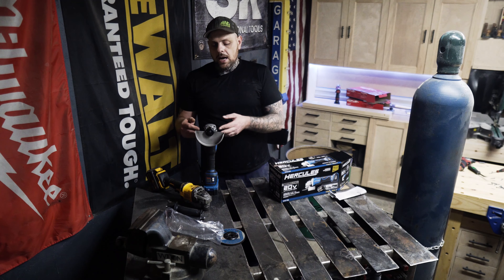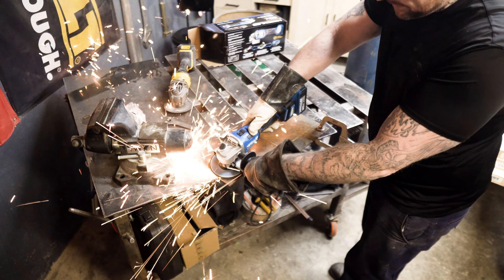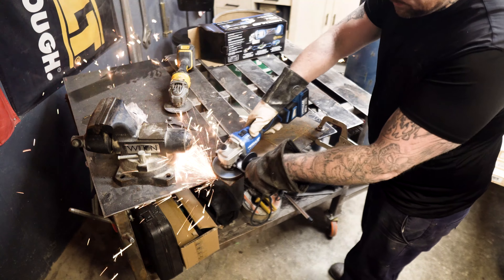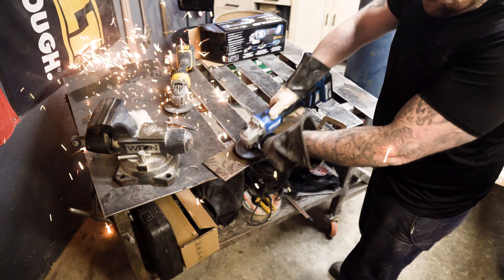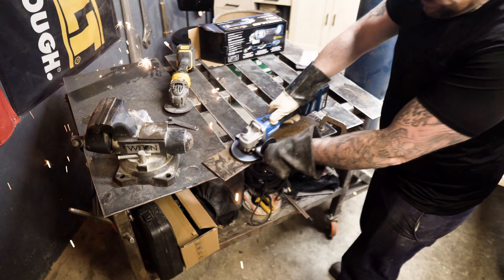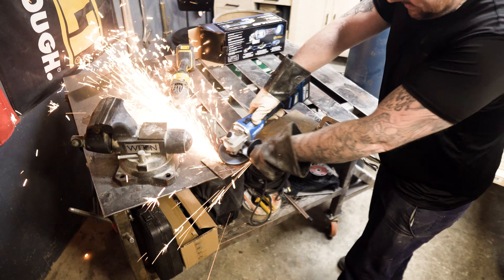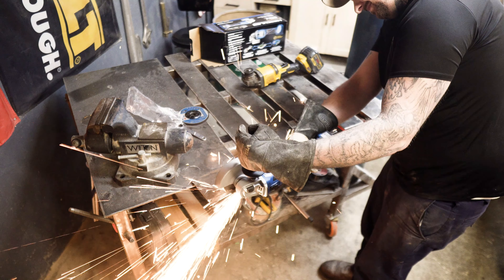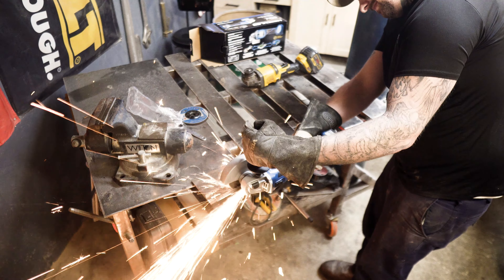I did use this grinder and it has good power. I was able to make it stall once pressing down really hard, but after that it caught its second wind and I couldn't make it stop — similar to the DeWalt. I ground for about three to four minutes straight, then made a nice long cut of about eight to twelve inches, and the battery was still on three bars. The motor didn't seem to get hot, which was impressive.